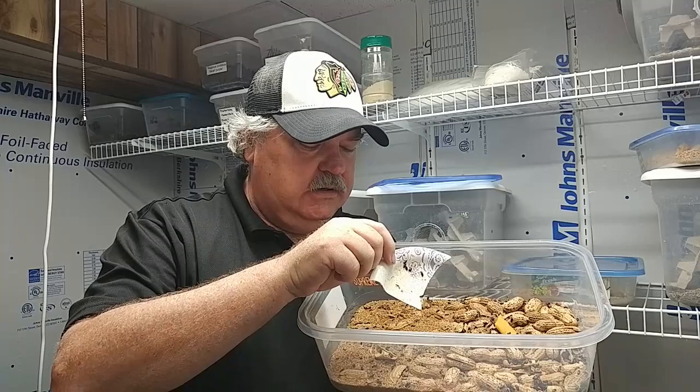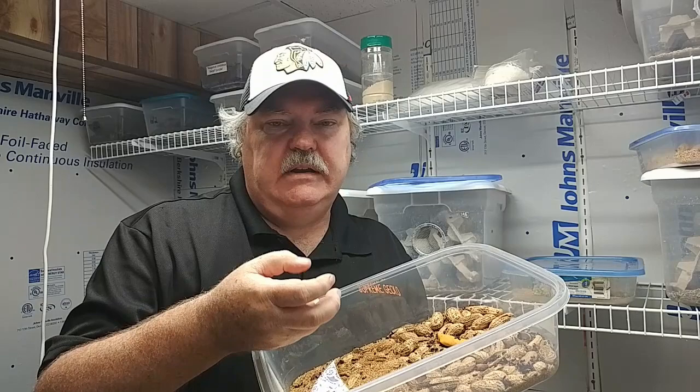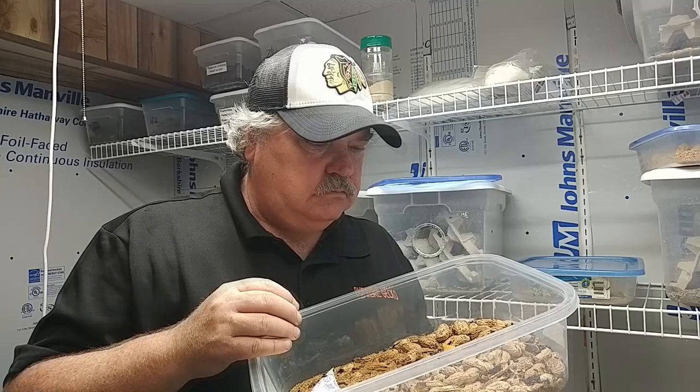I tried putting a piece of paper plate in here to see if I could get a group of them, and it didn't work out that well. What I have found is that if you take food, put it in the container, and then lift up the food items in about 10 to 15 minutes, you will be able to find a lot of worms. We feed the worms only, not the beetles. The worms are where the geckos are going to get the most nutrition.